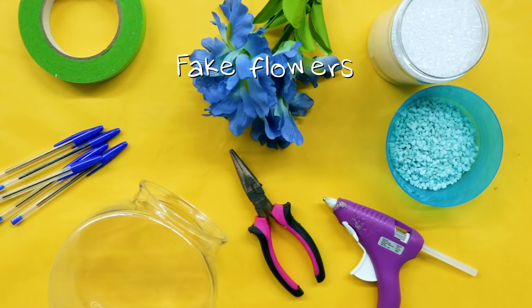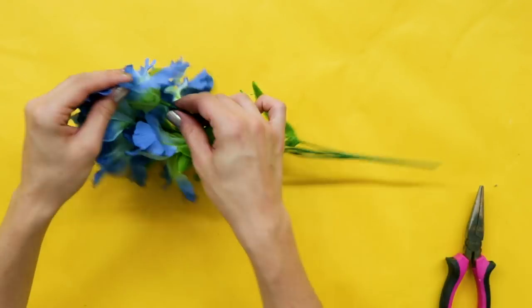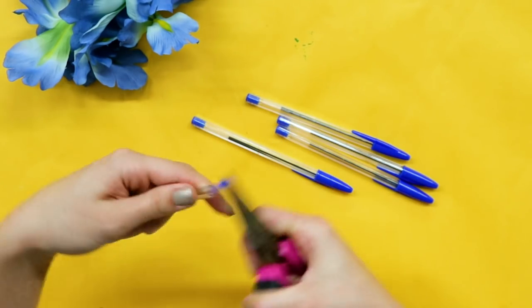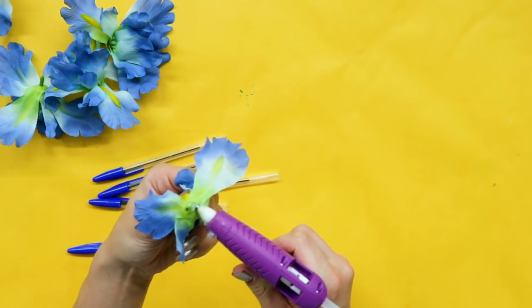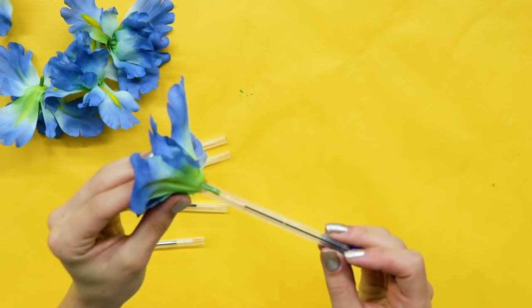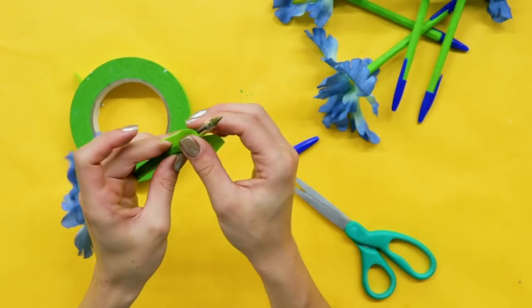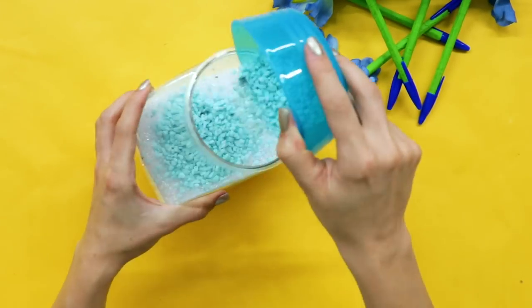For this DIY, you'll need fake flowers, pens, green tape, pliers, hot glue, a vase, and vase filler. First, remove the stems from the flowers. Then remove the bottom of the pens with pliers. Now, glue those pieces together. Wrap the rest of the pen with green tape. Finally, fill up a vase with some vase filler and plop in your pens.